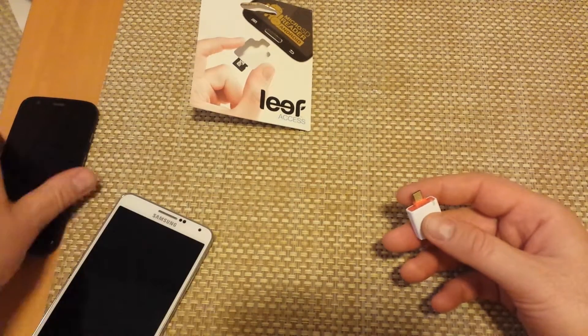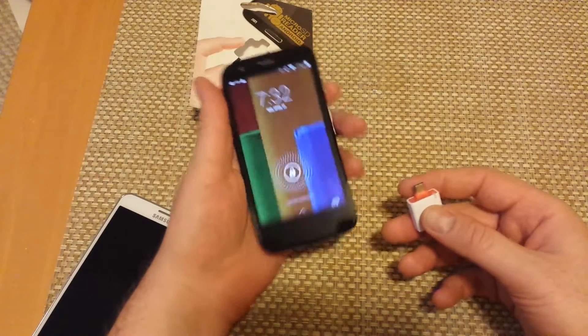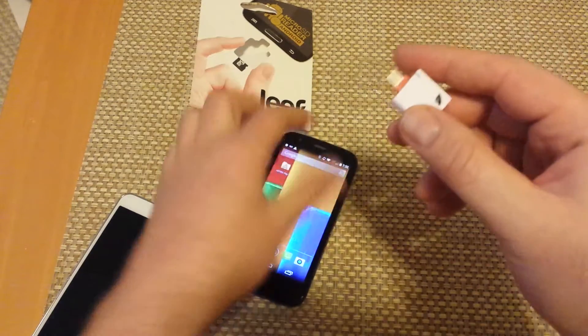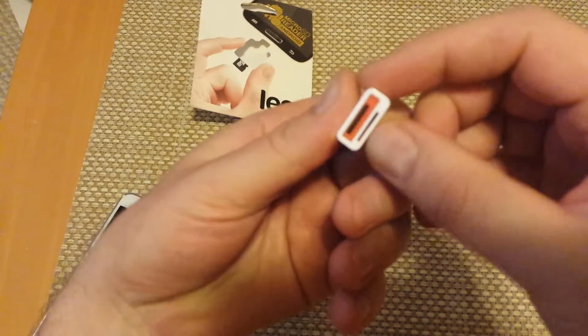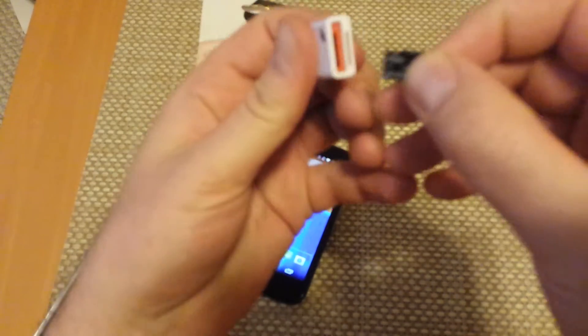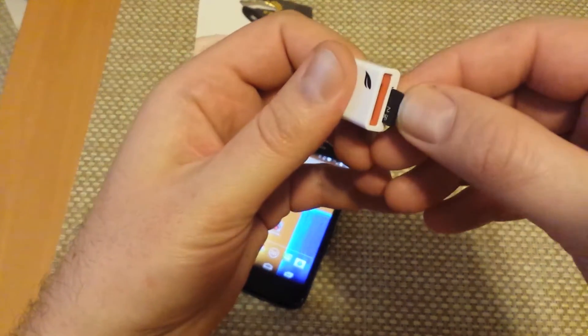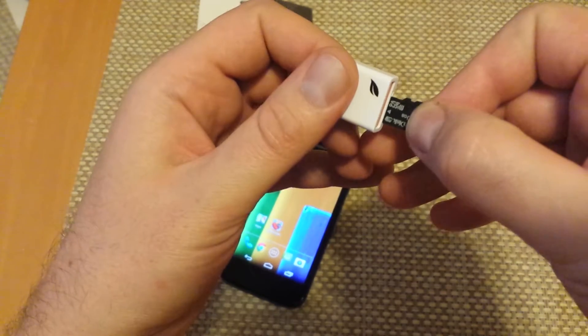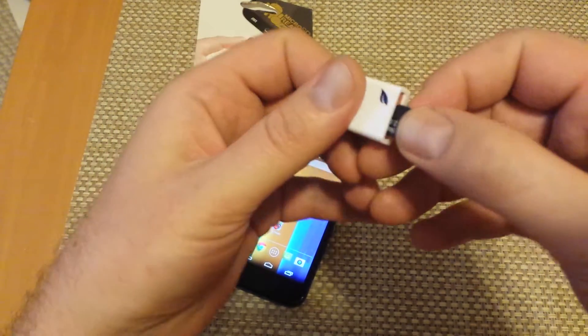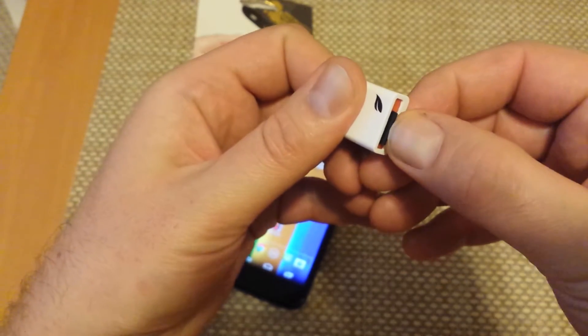So on this one I'm actually going to test it on the Motorola Moto G. The Moto G does not have an external memory card, so basically you can use this as an external memory card. Right here is actually where the memory card goes. The bottom part is just for storage so it does not read it — you would actually put it in the top slot in order for the phone to read it.